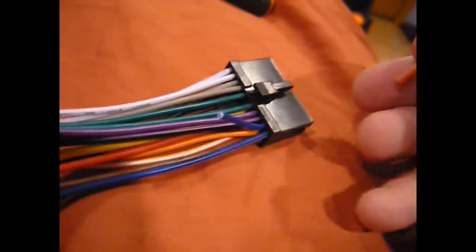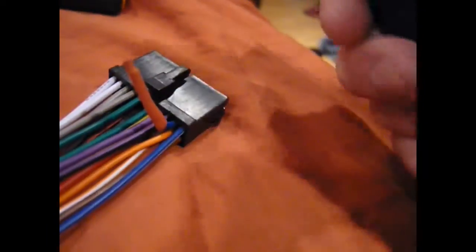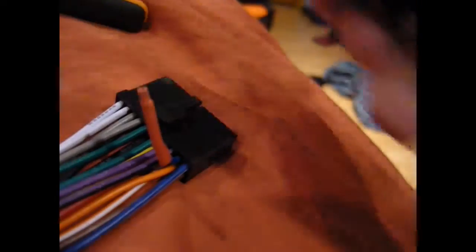We're going to heat shrink this piece of wire here so that it doesn't have a chance of being a problem. So we've got a piece of heat shrink tube here and we're going to slide it under the wire. Ideally you'd want to use a heat gun for this — we're going to use a lighter because it's quick and easy. Heat it up quickly, don't leave it in one spot, and once it cools down it should be a good solid hardened piece.